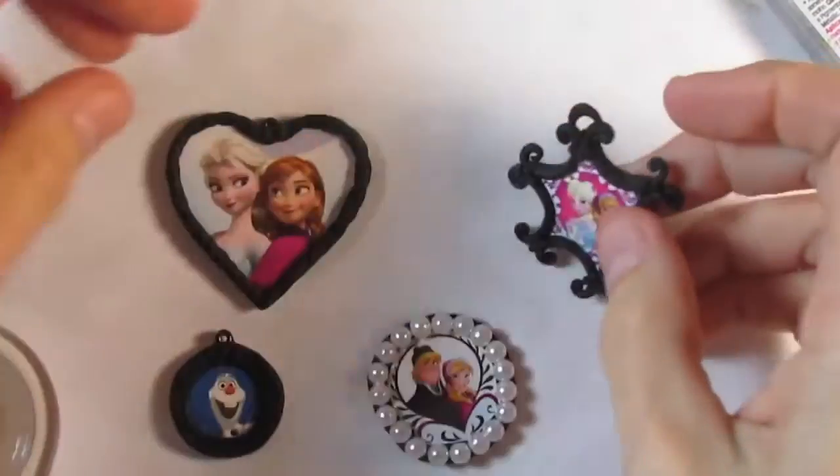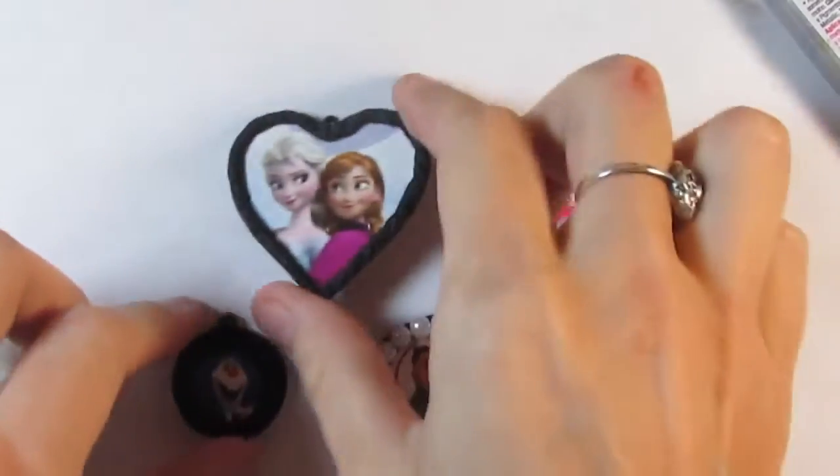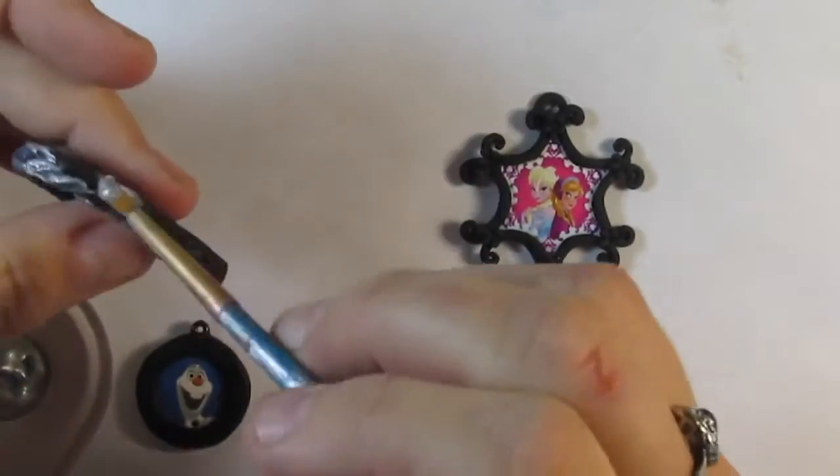Make the pendant holders. It can be out of clay, beads, or just a tiny hole. Paint the borders with your favorite colors. I used silver 3D paint.